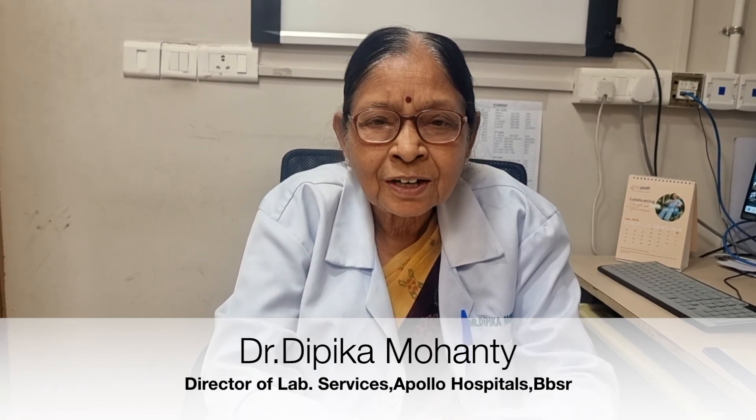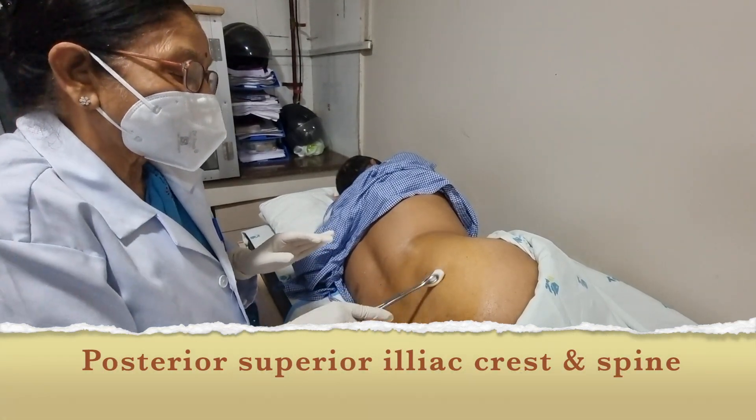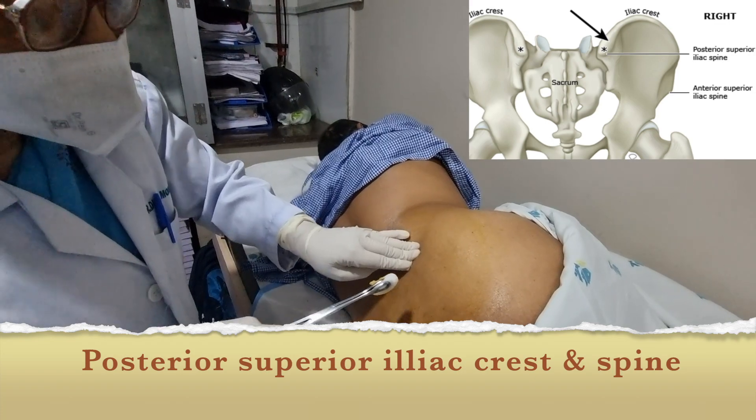Indications of bone marrow aspiration or biopsy are as follows. The procedure is performed from the posterior superior iliac spine. This is the anterior aspect, and you have to palpate it and there is a landmark there.